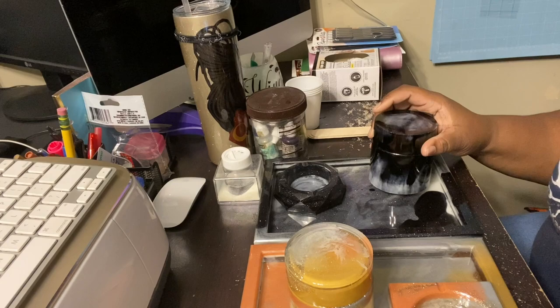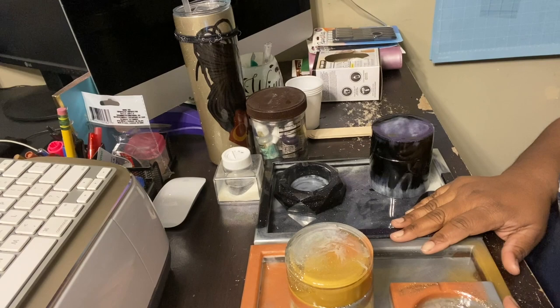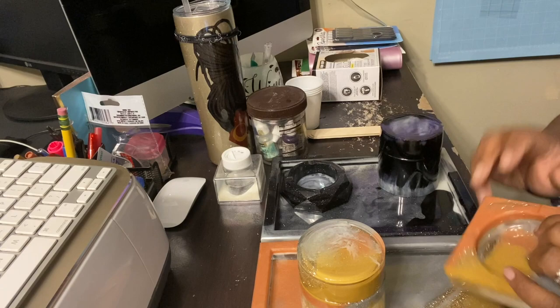Everybody loved the domino video, but that is not the only thing I make from resin. Here I have two rolling trays made completely from resin. Just as a forewarning, this takes a lot of resin — but I love it.